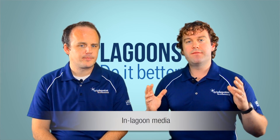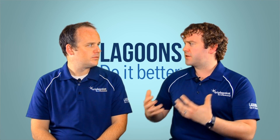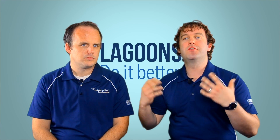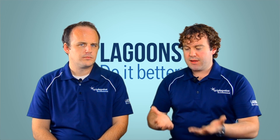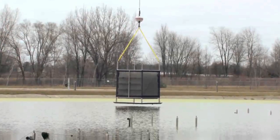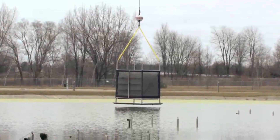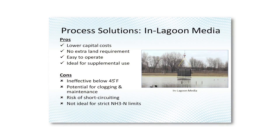Starting with in-lagoon media: essentially you have drop-in media that you place into your lagoon. The principle is to foster the growth of autotrophs out in your lagoon — the more autotrophs you have, the more treatment you get. They put the media out in the lagoon and aerate it from the bottom, giving the bacteria the oxygen they need. This also provides a little bit of mixing, so they're taking care of surface area, oxygen, and some mixing within their container.